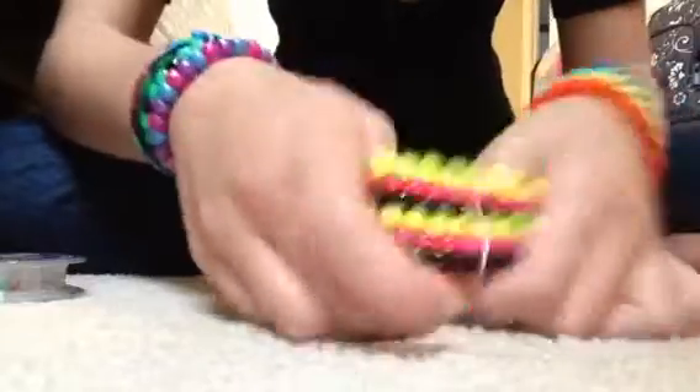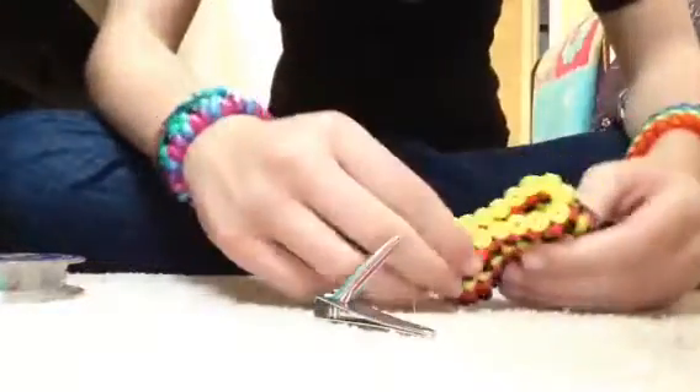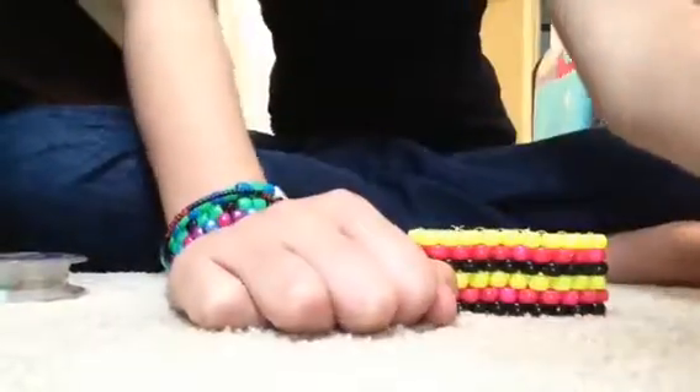There you go, just snip it off. Actually I like to put mine on first just to make sure I can stretch it before I cut the knot. There we go, cool! Okay, bye guys — be sure to comment, like, and subscribe.